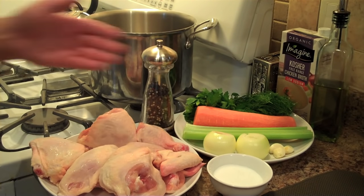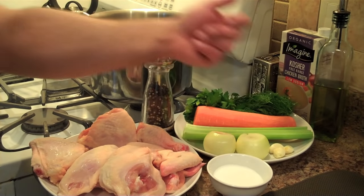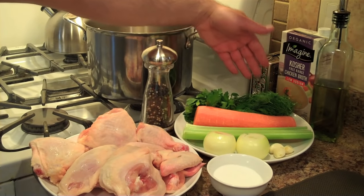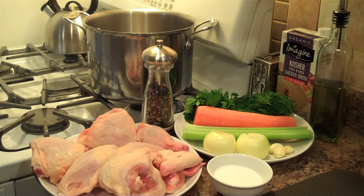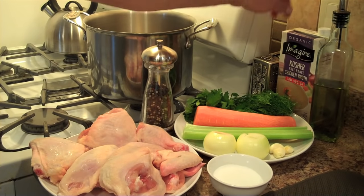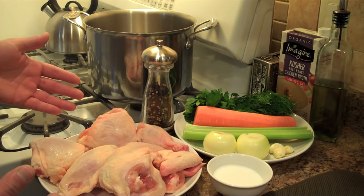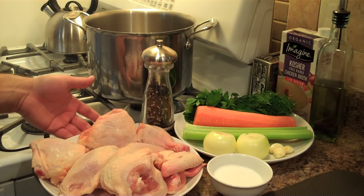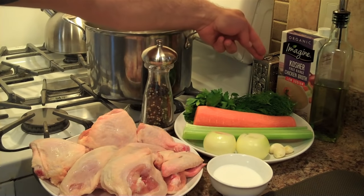This is all you're going to need to get started. Here we have our vegetables and aromatics: a couple of small onions or one big one, a few garlic cloves, two stalks of celery, a big carrot, and some fresh herbs — parsley and dill. You could substitute thyme or rosemary, but don't substitute the dill; that's a classic flavor in chicken soup. I have salt and pepper, some kosher free-range chicken broth — go for low sodium so you can control the saltiness. Some extra virgin olive oil, and the pièce de résistance: the chicken, cut up into eighths. You could also use just chicken bones. And of course a big heavy-bottom stock pot and a tzedakah box.